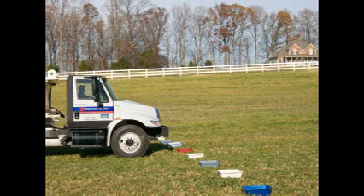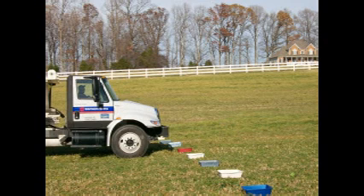Lay out your collection pans based on your swath width. There will be a center pan, identified by color or a flag, and four or five pans on either side of the center. The chart below shows the pan layout, and is available online at newtoncrouch.com technical tips.